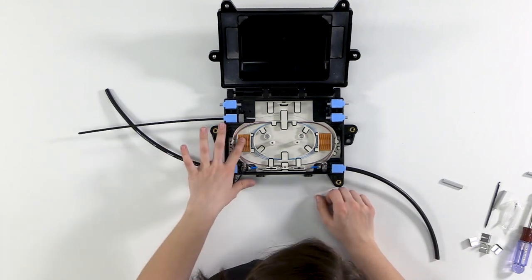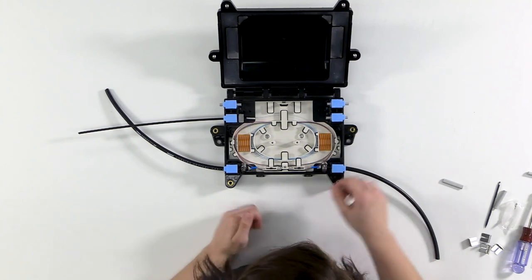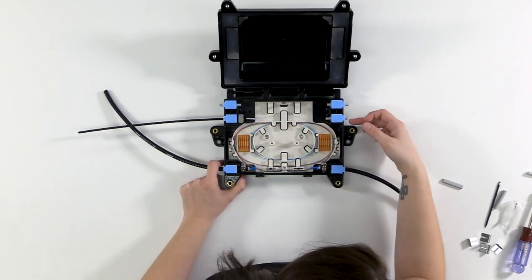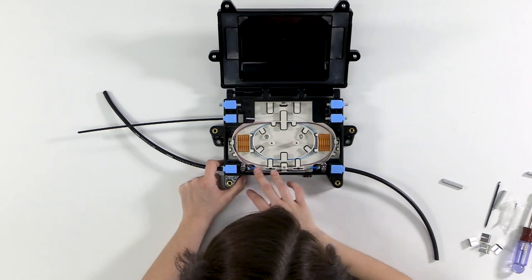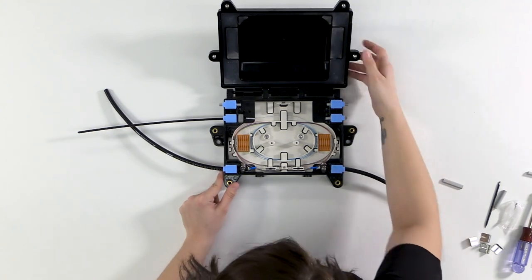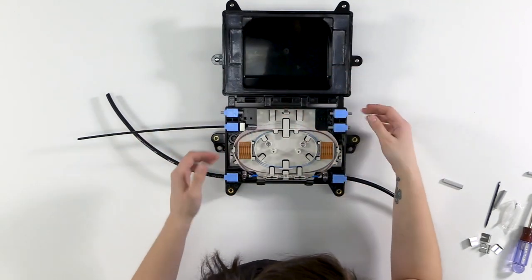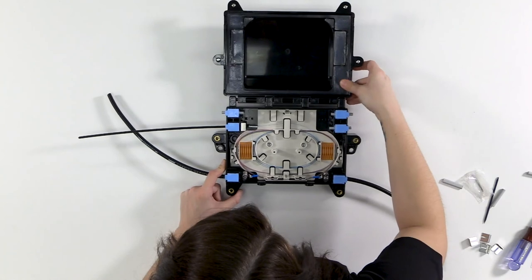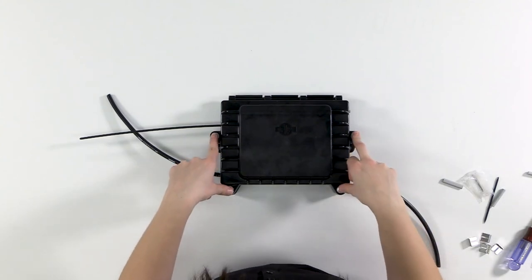Once the drop is done and splices are made, before closing the closure again, check that all grommets have silicone on them and every grommet without a cable has a plug — three ports without cables, all have plugs. The cable restraint looks good, fibers are all safe in the organizer. Check the cover to make sure it's still lubricated — reapply if needed, especially if you've been opening and closing the closure. Then close it and secure with the four bolts, just like before.